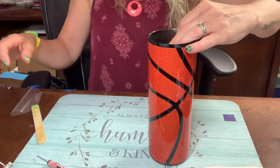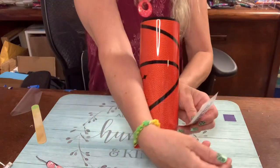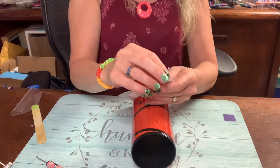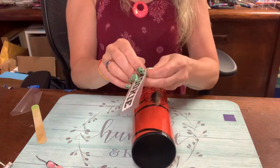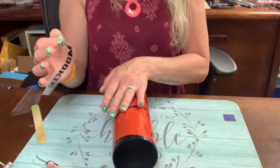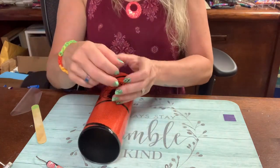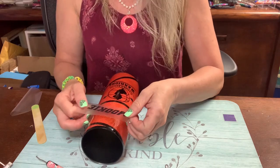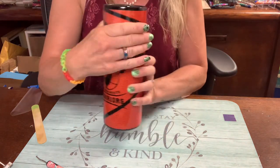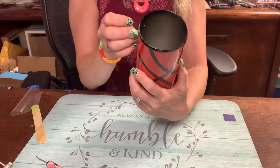I'm going to put his nickname — Mookie, yep, that is right, his nickname is Mookie — up here on the cup. I'm going to cock it slightly because I just love the look of it, and I know he's going to love it too.